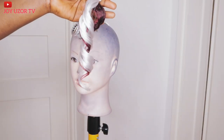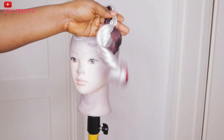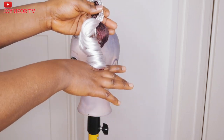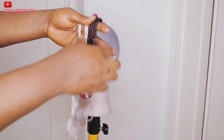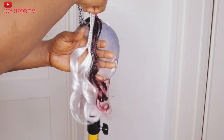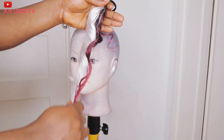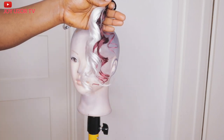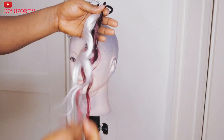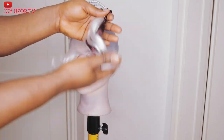Hello beautiful people, how are you all doing? Hope you are doing great. You are welcome to Joy Uzo TV. If this is your first time coming across my video, you are very welcome. In this video I'm going to be showing you guys how to make French coils — three ways you can make French coils. In my last video I promised I was going to make French coils without a mop stick and without a pipe. If that sounds like something you are interested in, then keep watching.